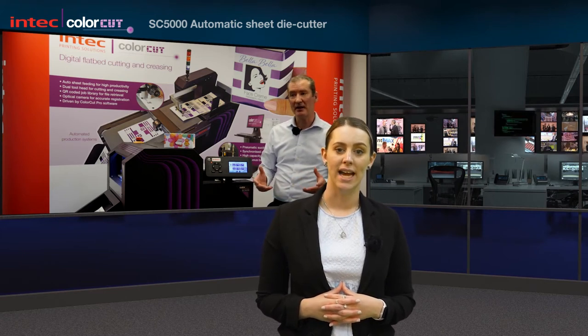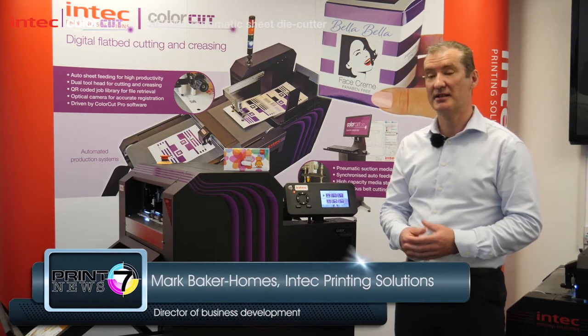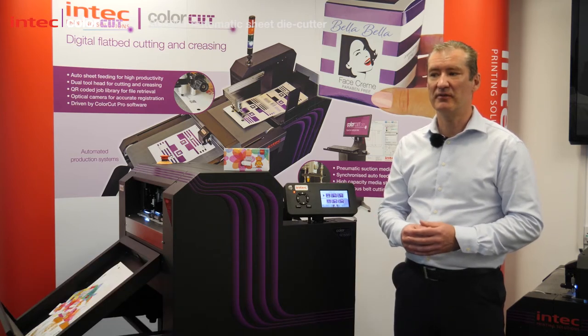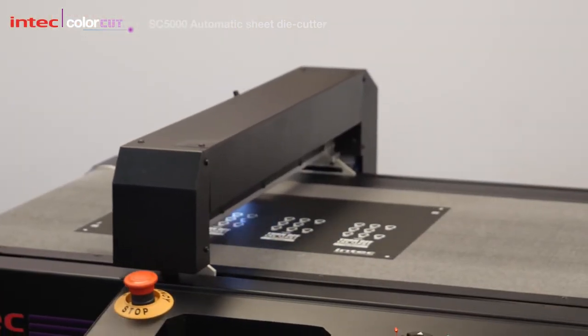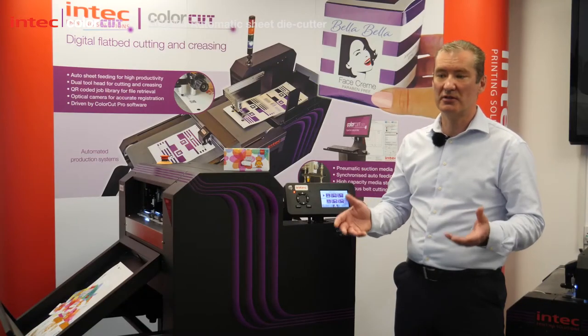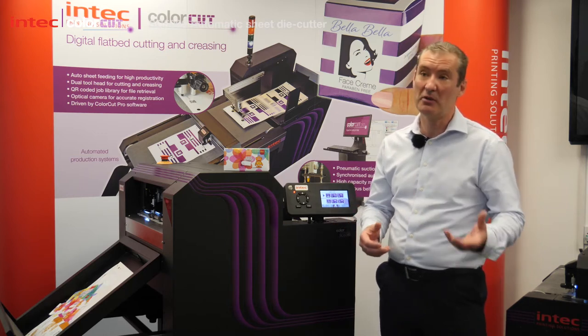Mark Baker-Holmes, Director of Business Development at INTECH, talked us through this machine. The demand in cutters has allowed INTECH, as a company, to redirect some of its resources and they've invested heavily in research and development. Cutting is really allowing printers to adapt products to suit their customers' needs — something the customer can't do in-house — and they can combine what they're good at.